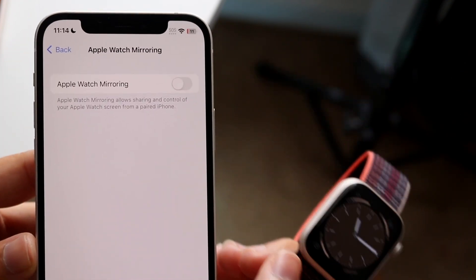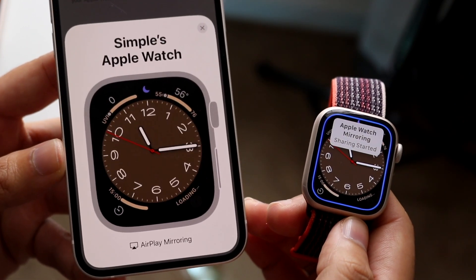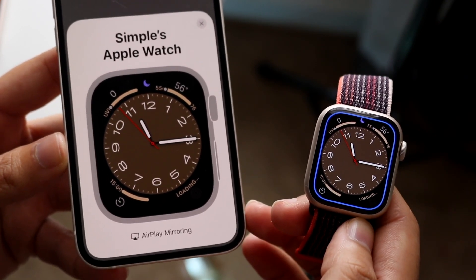What you want to do up top is go ahead and turn on the toggle, and you'll see at the bottom it'll turn on this specific thing. It'll basically show you exactly whatever you're doing on your Apple Watch.